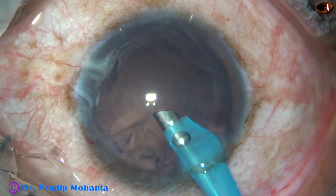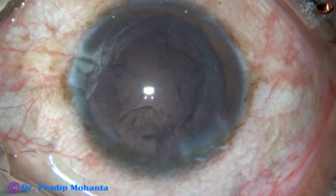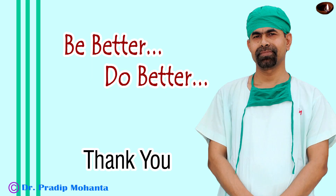So in this video we have seen three different kinds of nuclei. Thank you very much for your attention. Hope this video will help you in developing your surgical skills. Be a great surgeon and serve your patients with love, respect, empathy, and great surgical competence. Thank you very much.